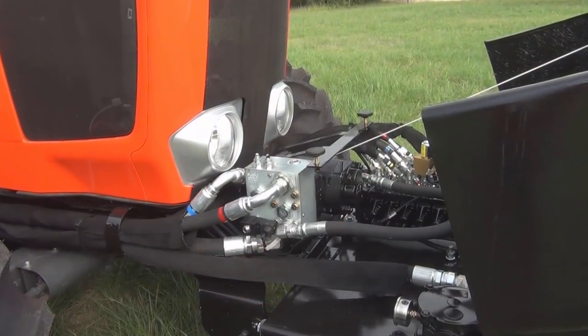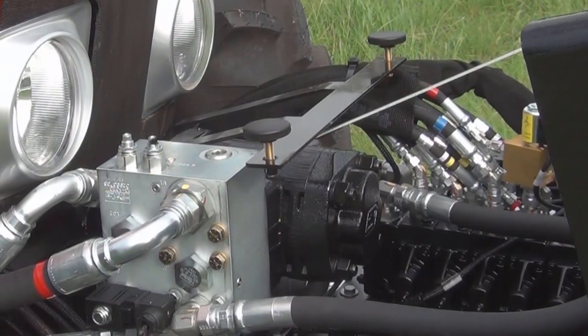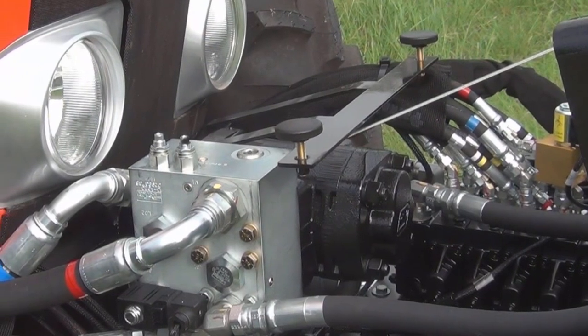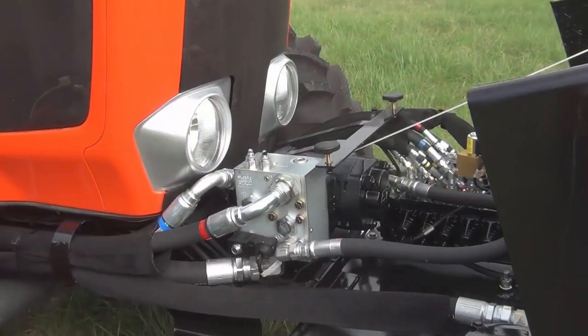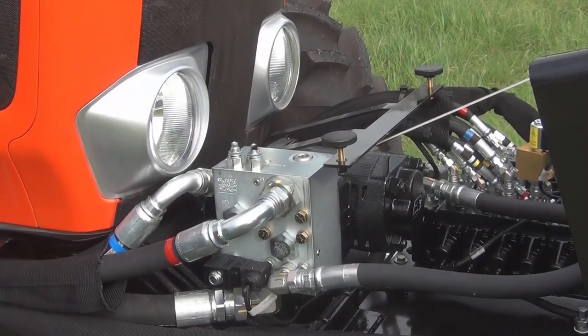The front pump is driven off the crankshaft of the tractor, so there is no real additional load on the engine — it's power that's already there. The KB series booms have two control options: the basic boom design has a cable control system, or you can choose to purchase it with a joystick design. Our valve is a five-spool valve; however, we're able to get six functions out of that by use of a diverter valve system.